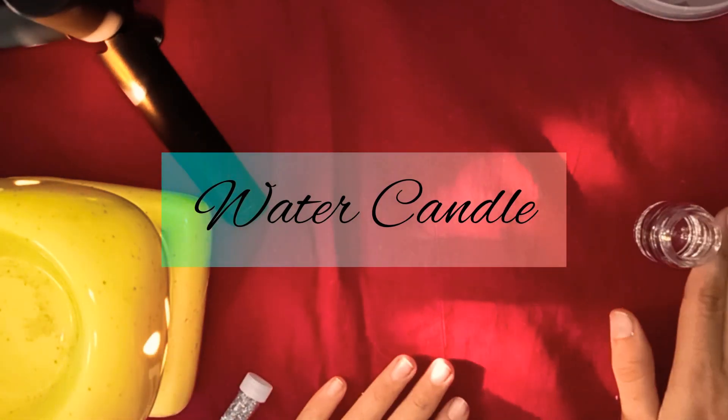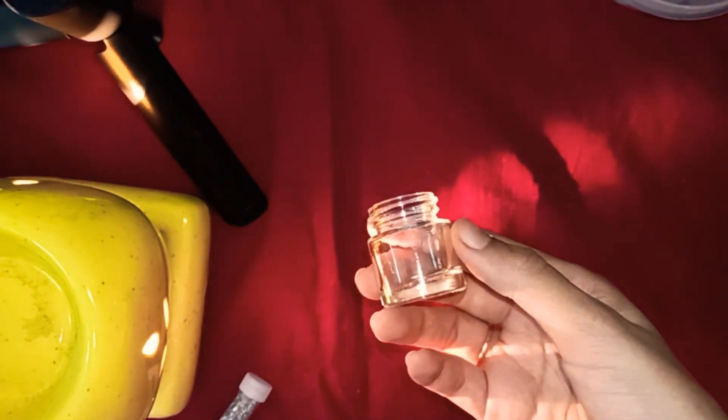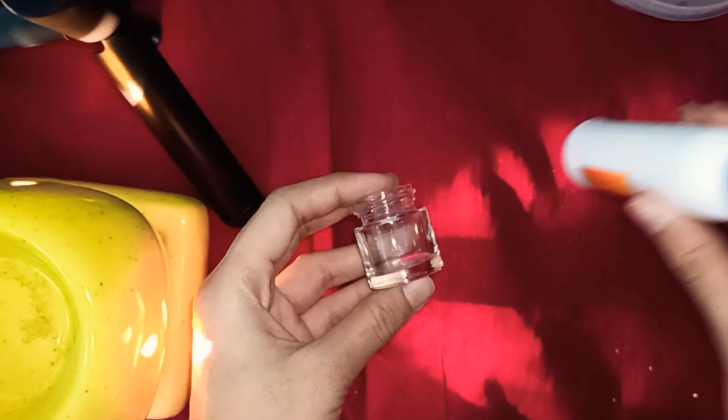Hello everyone, welcome back to my channel, this is Mariam. Today I'm going to make a water candle. I'm taking a bottle of acrylic paint — I have cleaned this bottle with water and washed it thoroughly. Now I'm going to add some Febicol on it.